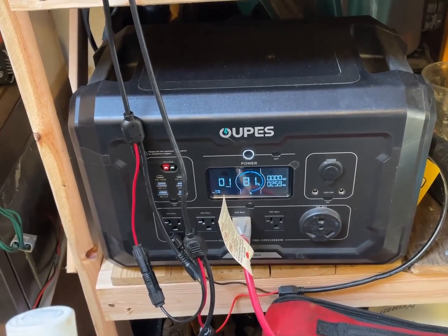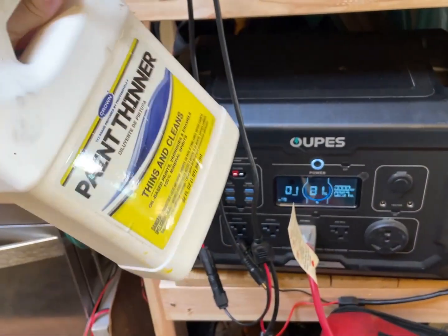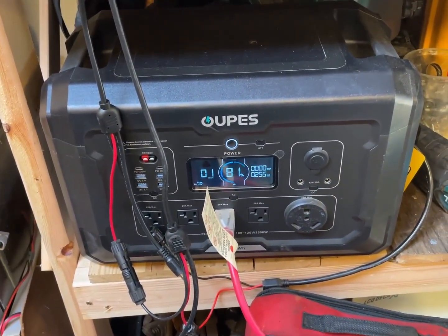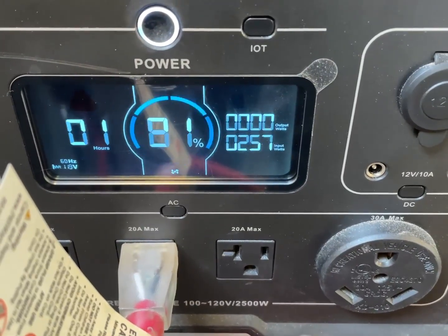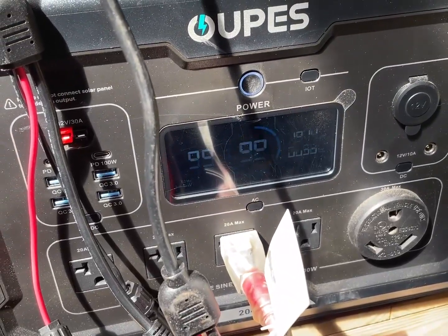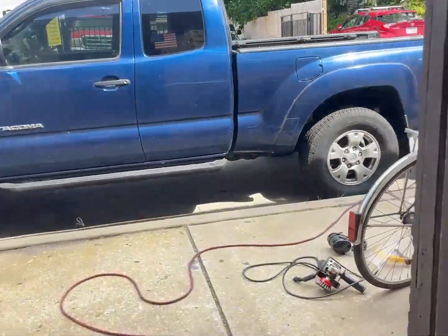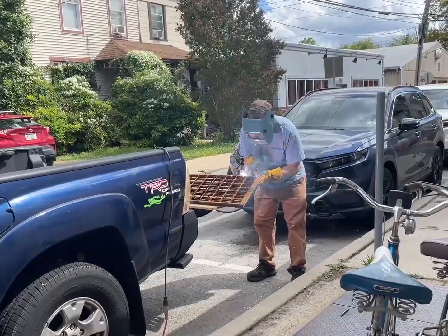We have to go to a barbecue because it's Labor Day. But I was able to half fill up this container of paint thinner, and we used 19% of the battery. Now it's charging again — 250 watts. Not bad.